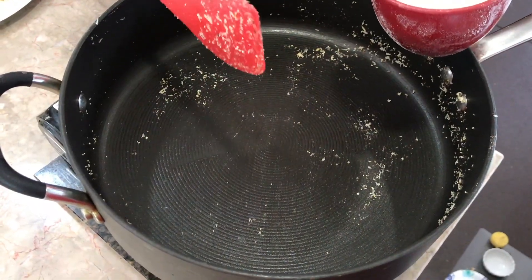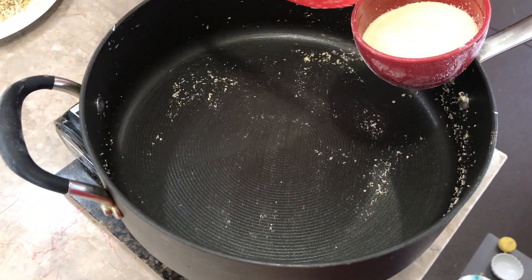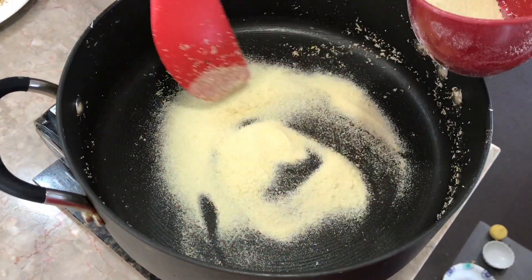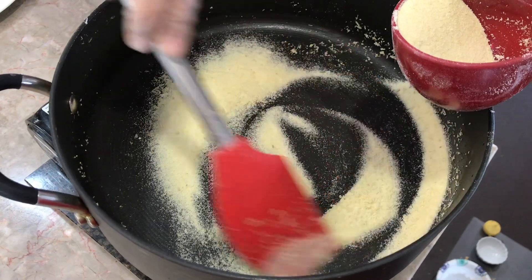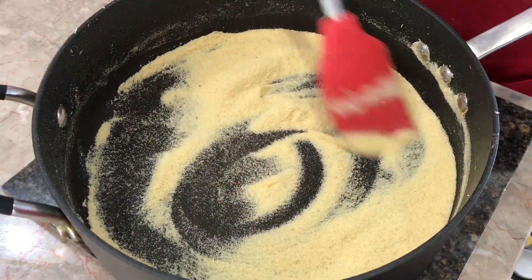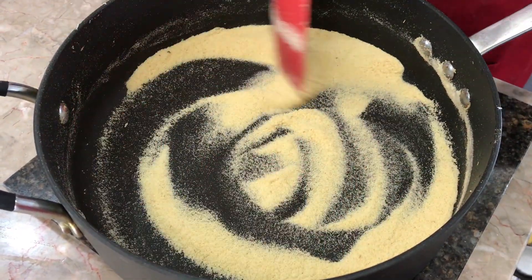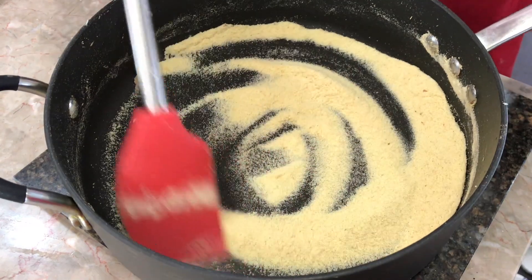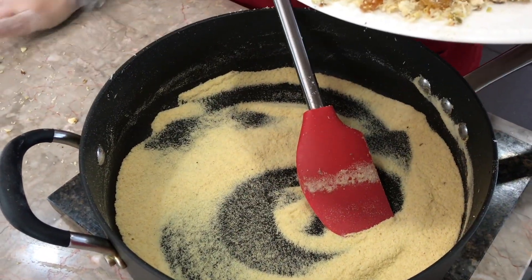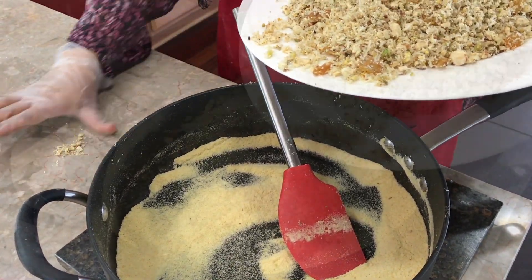I completely forgot to mention that we're going to need half a cup of semolina. I'm going to put it in our pot and dry roast it until the color changes a little bit — just make sure it doesn't get burnt. I finished dry roasting it; you can see the color went from really pale yellow to yellow, and that's exactly how we want it. Now we're going to add in the coconut mixture we made, followed by our condensed milk.